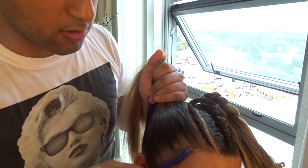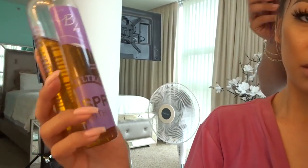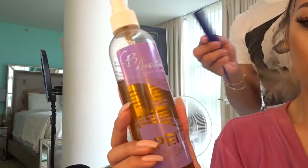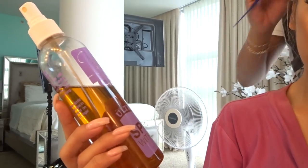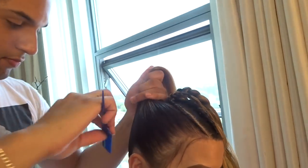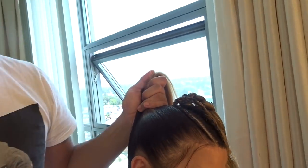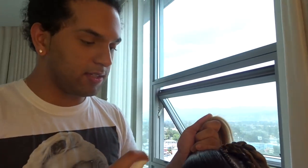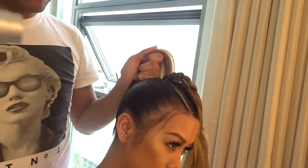Make sure to leave out the baby hairs. The spritz holds very well and keeps it in place — it doesn't flake. Look how slick it is. The key to keeping the hair in place is to blow dry as you go.